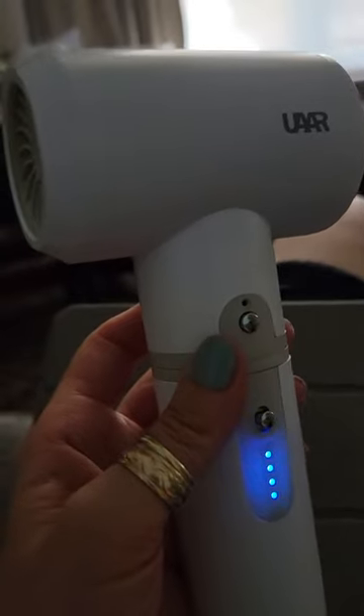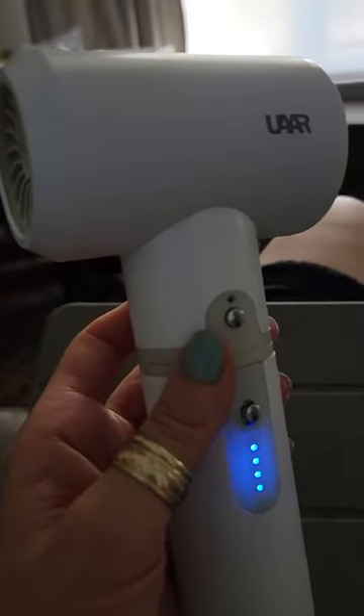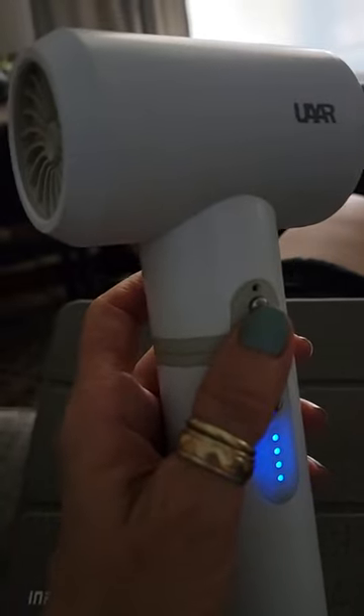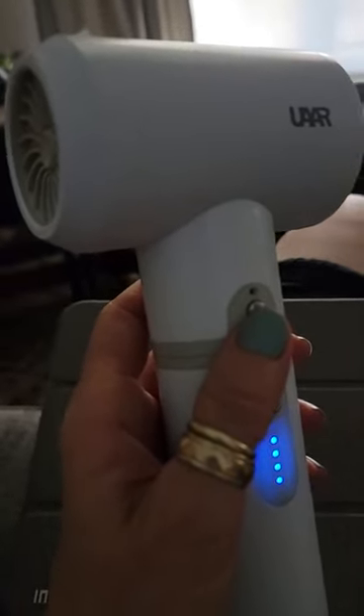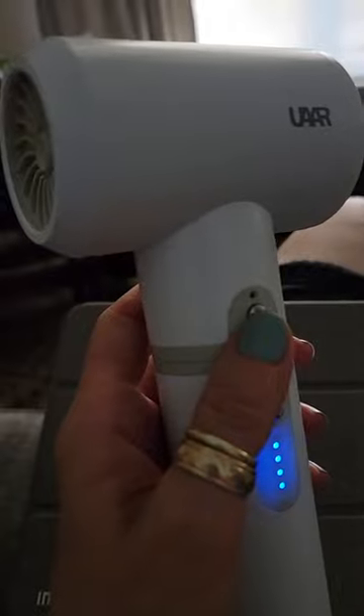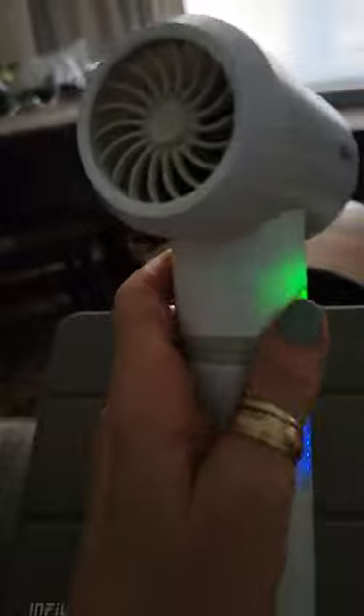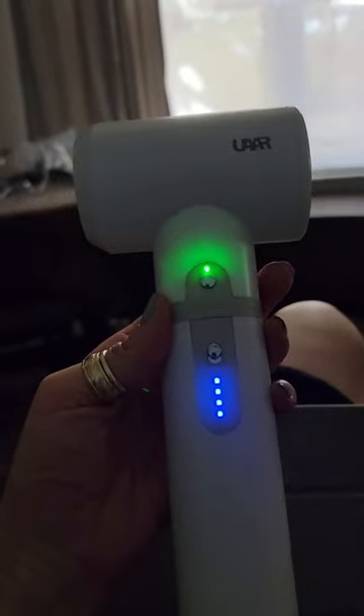It's really interesting — you turn it on and it has a cool air function, so not just room temperature but actual cool air. So if you had a dog and you were out and needed to cool it down a little bit, this is super handy. The cool air is there and it's not too loud.